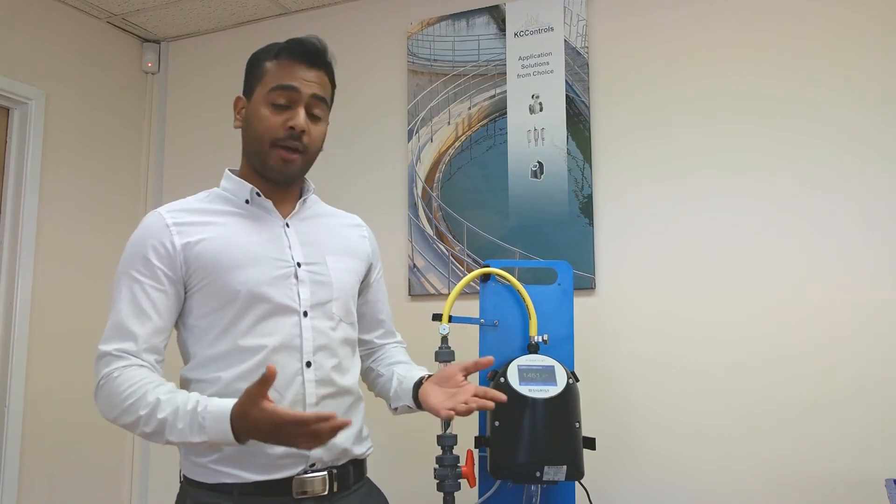So there you have it — the Sigrist WTM Turbidity Meter. For more information, please visit KC Controls' website. Thank you.